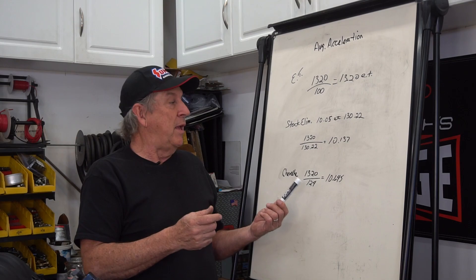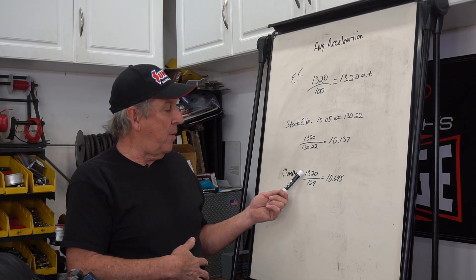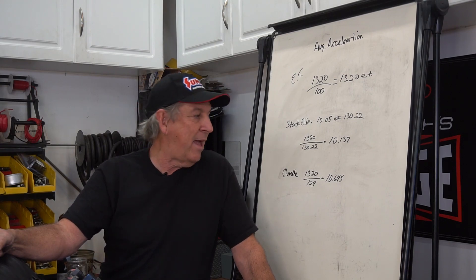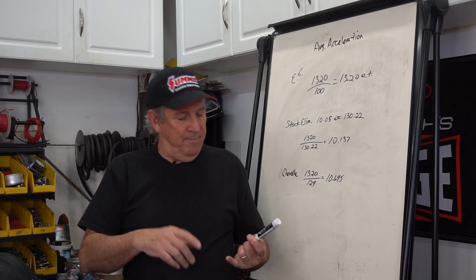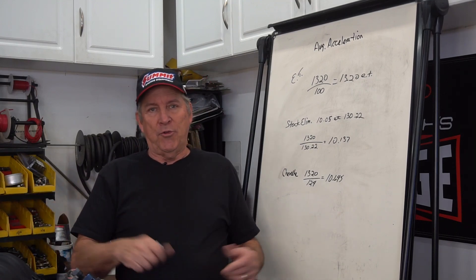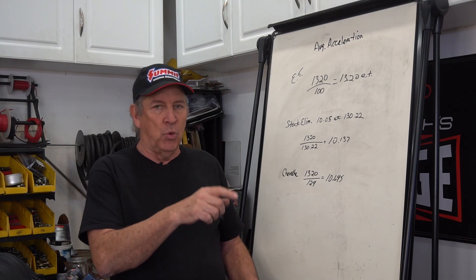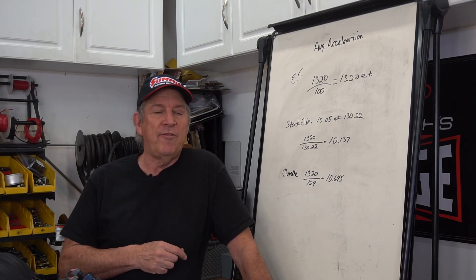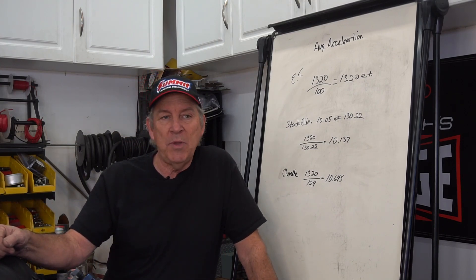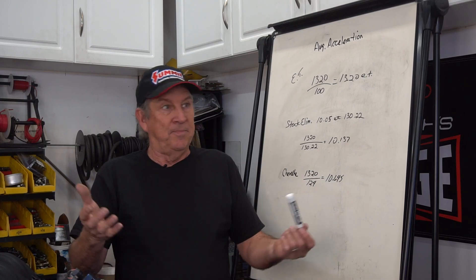Another example: my car hasn't run the quarter mile, but let's say it runs 124 miles an hour. 1320 divided by 124 gives 10.64 as the idealized ET, so my car is probably going to run 10.95 to 11 flat — I've got a lot of room to improve with a torque converter, stickier tires, or a deeper gear. You can use this anywhere: sitting in the stands at the drag strip, watch a car make a pass, pull out your phone's calculator, do some quick math, and see how optimized that car is. You'll quickly find out who the good guys are.